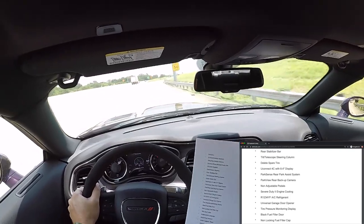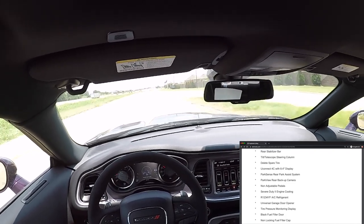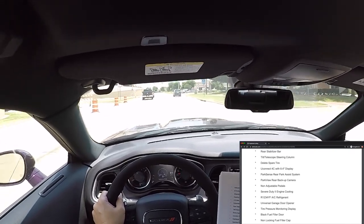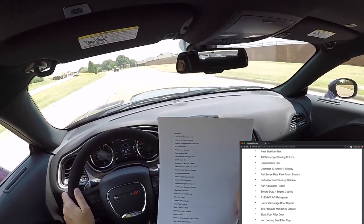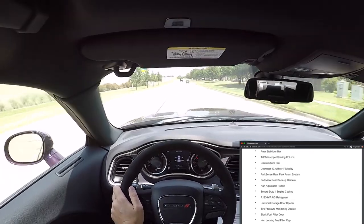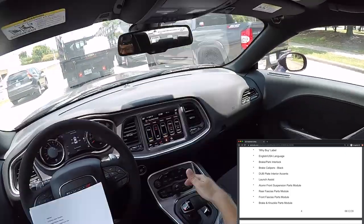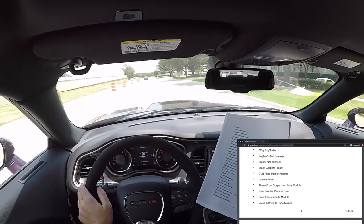Park Sense rear park assist — sensors that beep. ParkView rear backup camera in the rear spoiler — when you put it in reverse the picture shows up on screen, though the camera quality is as cheap as they can get. Non-adjustable pedals. Severe duty engine cooling — I think it means a better radiator. AC using the new R-1234yf refrigerant, not the R-134a. Universal garage door opener. Tire pressure monitoring system display. Non-locking fuel filler cap. Brake park interlock — to shift out of park you have to press the brake. Brake calipers black — the standard black calipers; the red ones are about a $500 option.